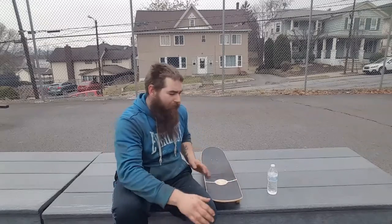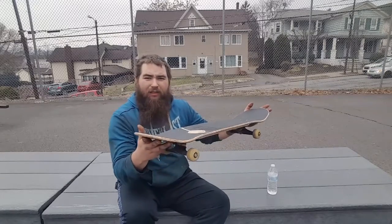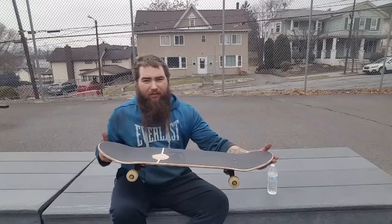He taught me how to do noseslides. He said, 'Well, you can ride straight at it, so do that a few times — ride out in a little turn, little turn, little turn — until you're getting into it 90 degrees.' And I learned how to do nose stalls that way.